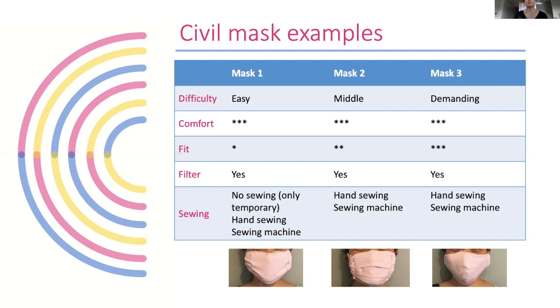There are many, many examples out there — not only these three — and I'm not saying these are the best examples of these mask types. I just chose ones that I feel are easier to make, so you can of course modify them or find other examples as well. Mask one is the flat type, mask two has pleats and can be three-dimensional, and mask three is made from four pieces sewn together so it is already pre-shaped before you wear it.